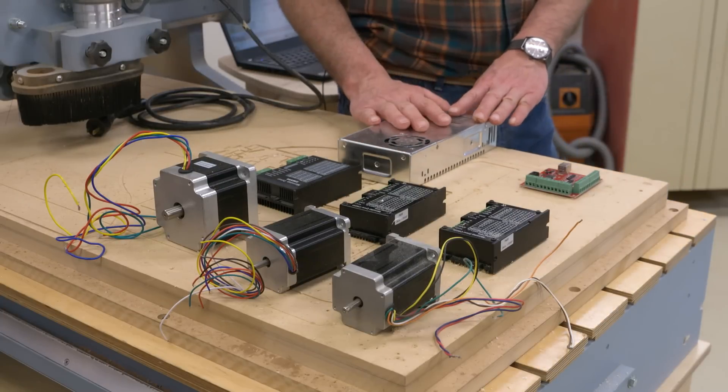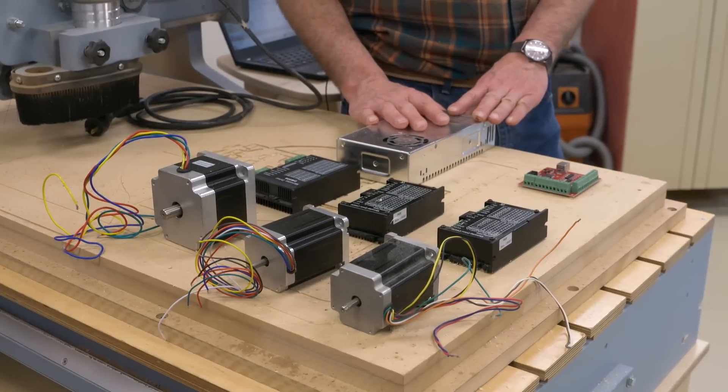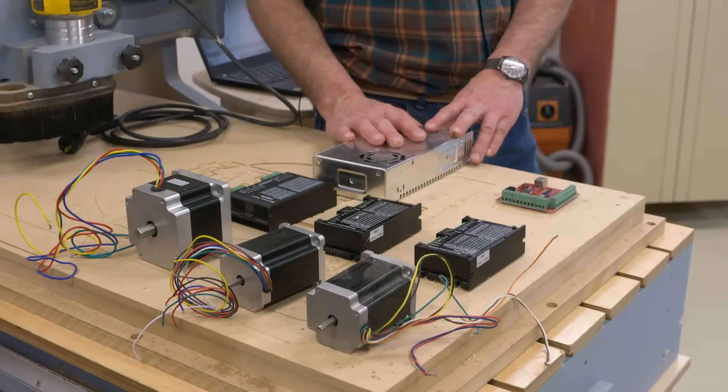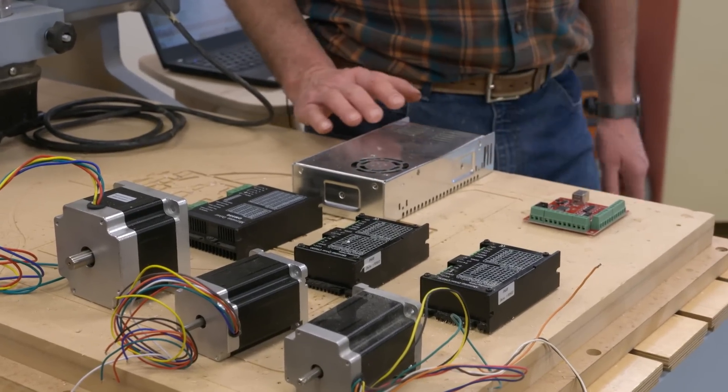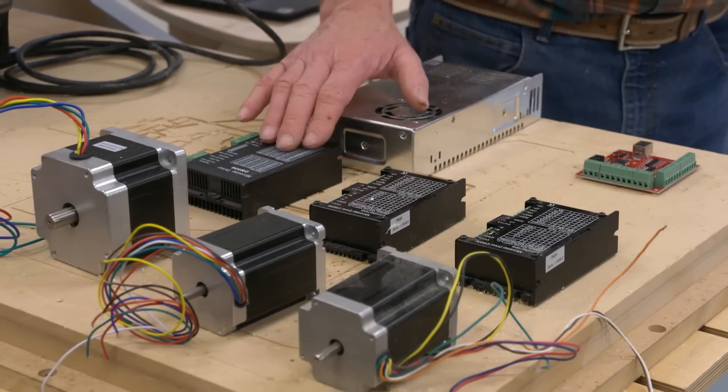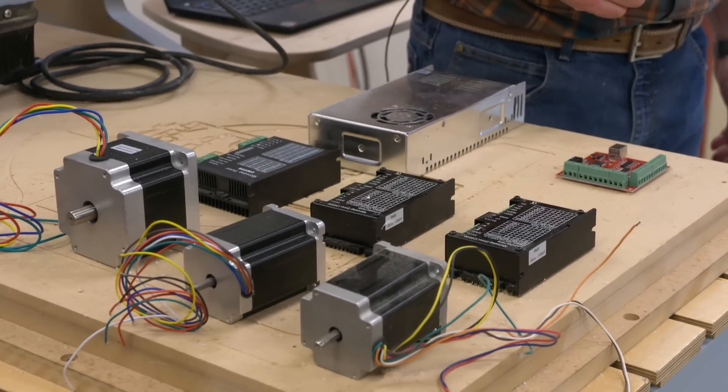Let's go ahead and start with the power source. This is an 8.8-amp transformer. It puts out 36 volts — that's what's going to make our motors go. From there, we have three motors and three drivers. The drivers help control the action of the motors.